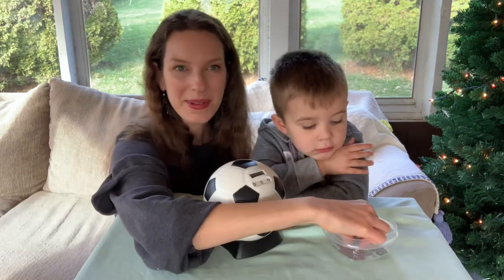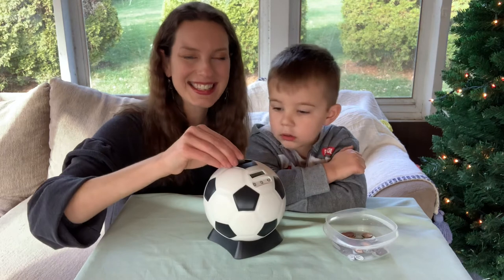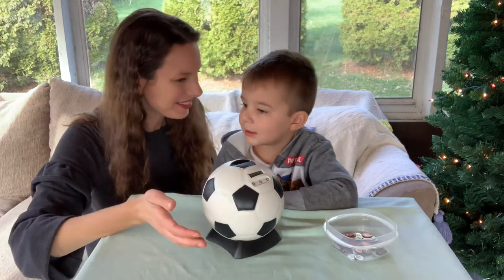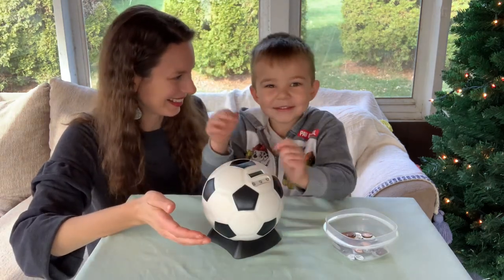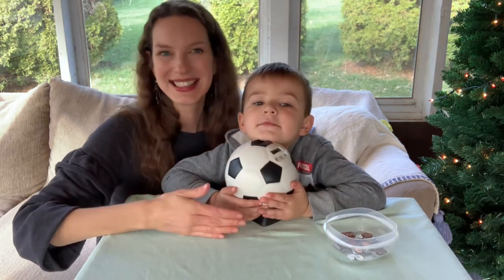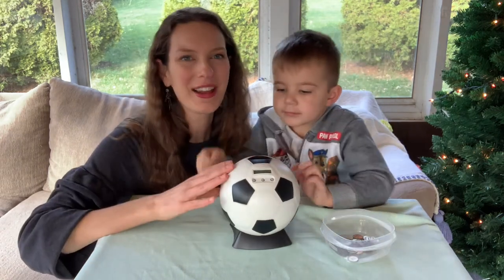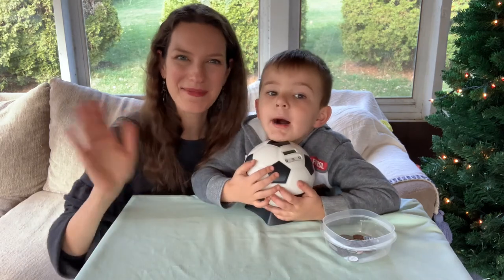So if you or someone you love is a soccer fan and you maybe want to help teach your kids the value of money, then we would totally suggest getting this soccer ball piggy bank. I know Ray absolutely loves it — yeah! And we can't wait to keep saving and see what we get up to. Thank you so much for checking out our review. We hope that you found it helpful, and we also hope that you enjoy your piggy bank too. Bye, everybody.